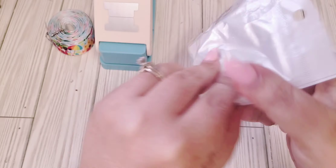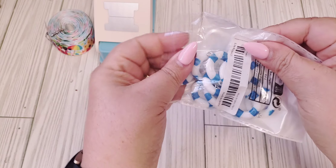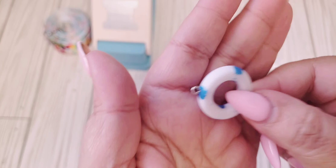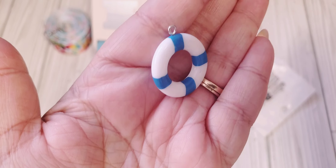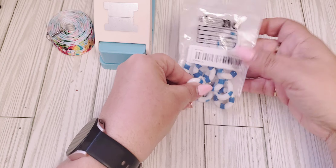So I got these — I thought these would be fun little summer charms as well. They had them in red and blue. The back doesn't look very well made, but the front does. And I believe you get 10 pieces with that.